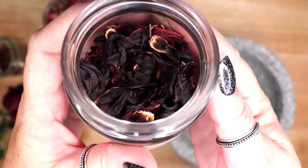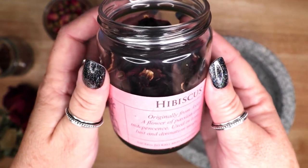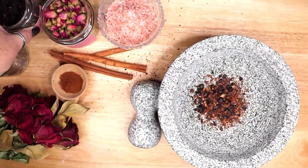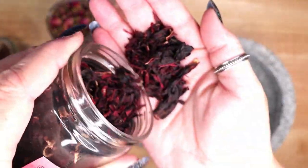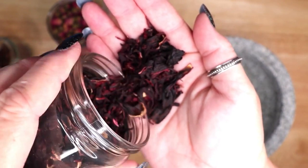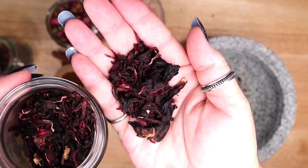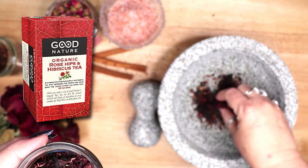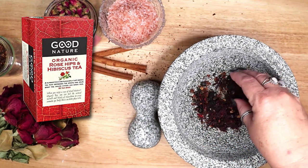Next I am adding hibiscus flower. This flower is commonly used in love and beauty spells and is associated with marriage, passion, and lust. The hibiscus flower is sacred to both Ganesha and Kali. If you do not have hibiscus flowers available where you live, you can omit them from your salt entirely, or you can obtain them by purchasing hibiscus tea.